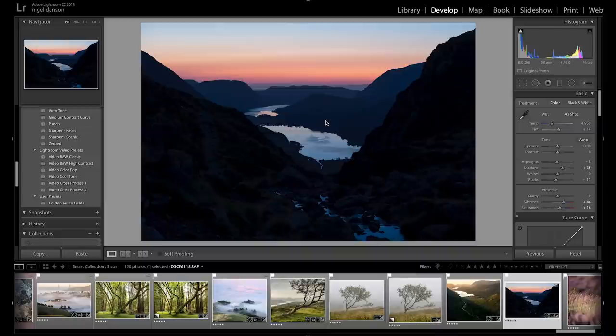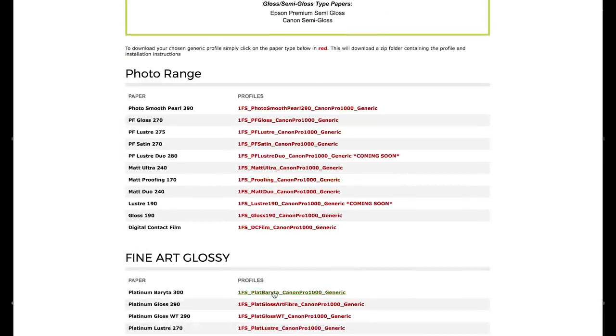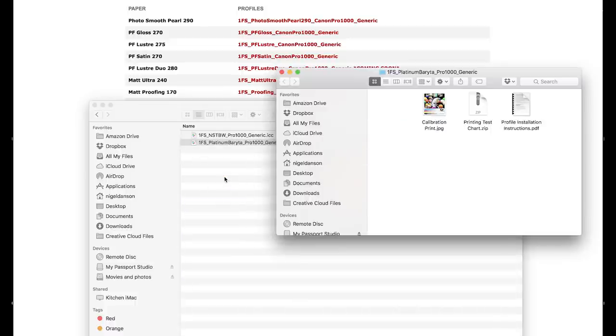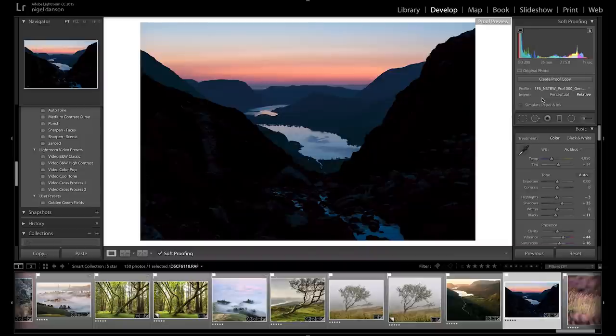This photo is one I shot of Buttermere when I climbed Haystacks — the link to that video is just in the corner. It's quite a contrasty scene with a lot of shadow, and this is a scene that would look best on gloss or semi-gloss paper. So I've chosen the Photospeed Platinum 300 GSM Baryta paper. First I need to download the profile for that paper from the Photospeed website, then copy that profile into the correct directory — details of which are given by all the paper manufacturers.